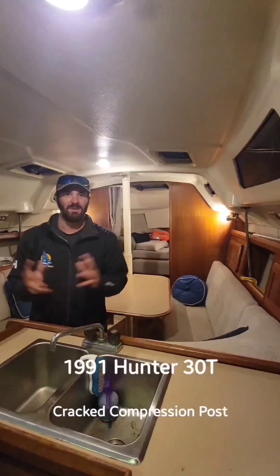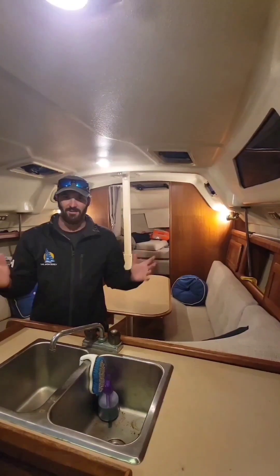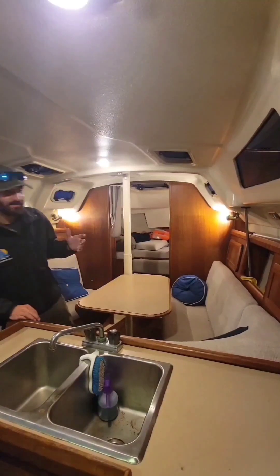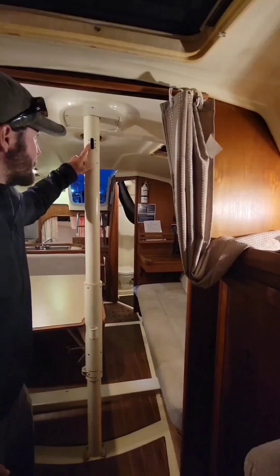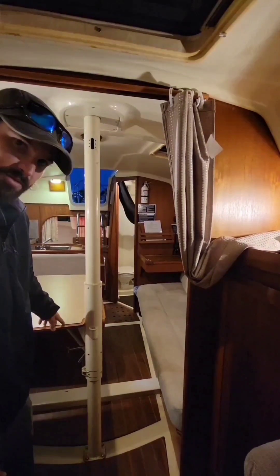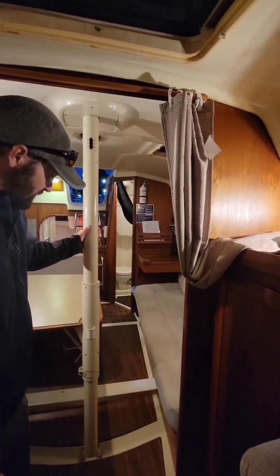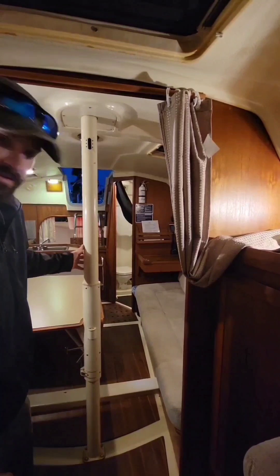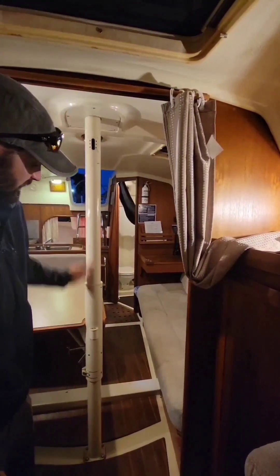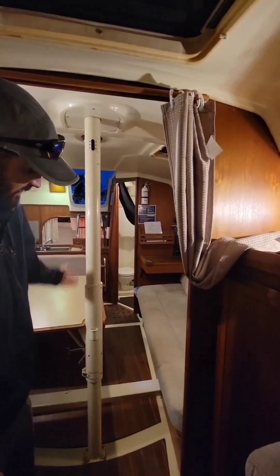Captain Paul here at Sail Monterey in Monterey, California. We have a fleet of five sailboats here. Today we're on our 1991 Hunter 30T, and we have a crack in our compression post. The compression post also serves as the mount for the table — the table is able to slide down to create the bed. Inside the compression post on many of these models there's a counterweight, and up here there used to be a pulley or turning block connected down to a line that would help you easily raise and lower the table.